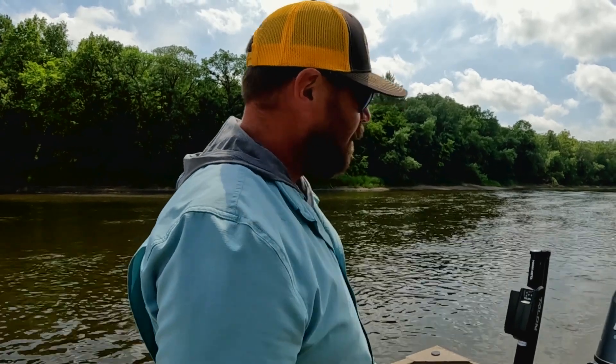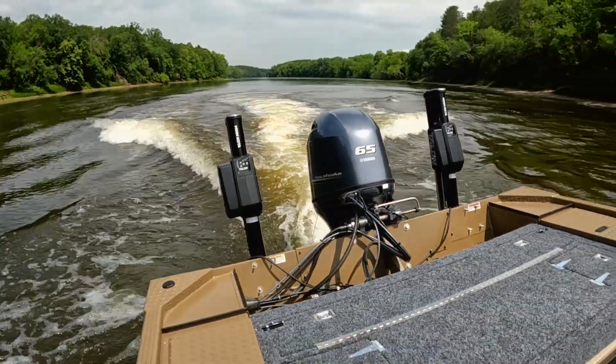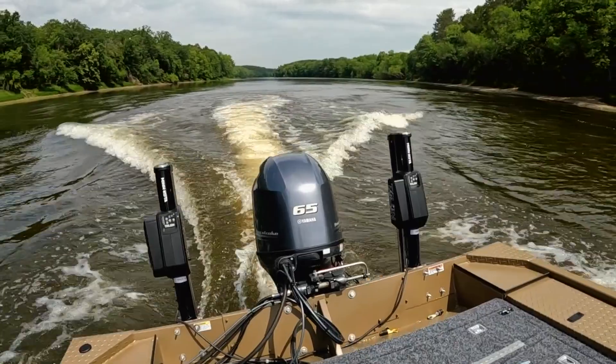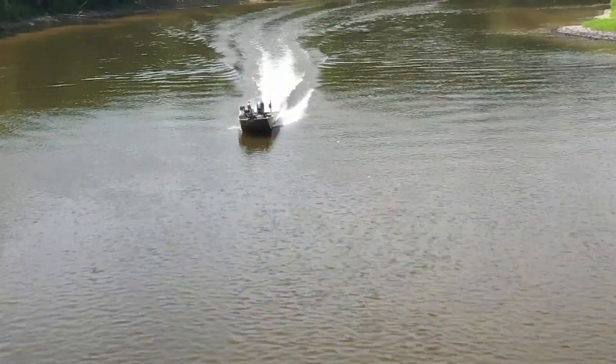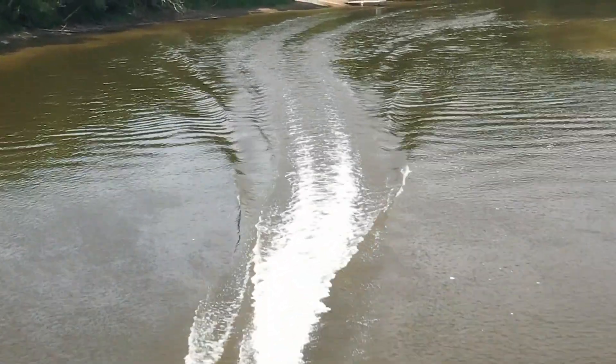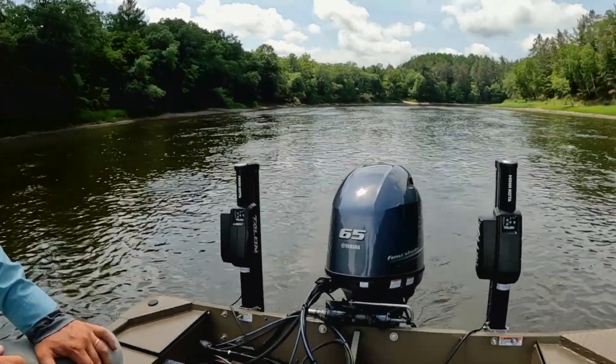The powerhouse at the very end is the Yamaha four-stroke — a 65-horse motor with a jet motor conversion kit. I was a little scared to run in less than six inches of water, but I've been told it'll run in less than six inches. I did put it to the test in about six or seven inches and it runs great, so you do have the skinny water option.